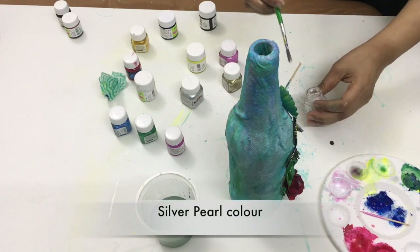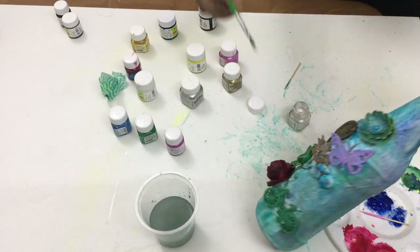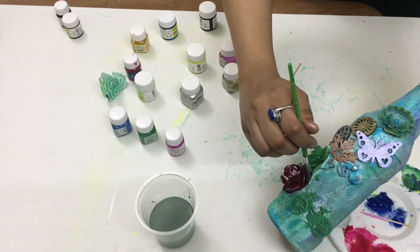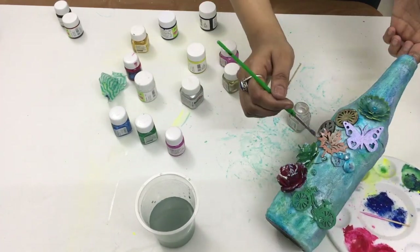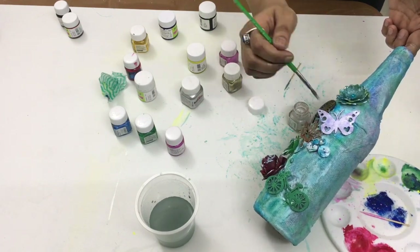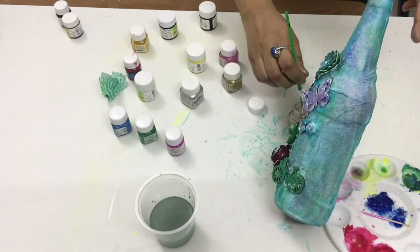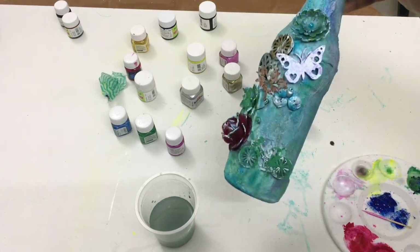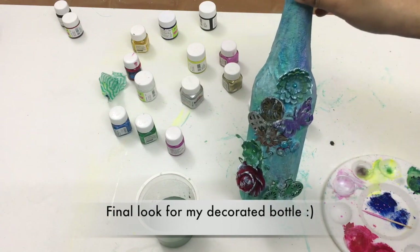I have used both golden and silver metallic powder. Then to get a vintage look I applied this silver pearl color, and then I got the final look for my decorated bottle.